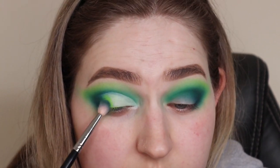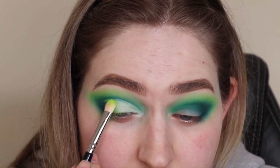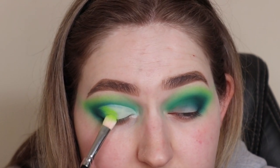Ecstasy goes straight on the lid. I'm using a fluffy brush to make sure the neon green and the forest green blend nicely together. With mattes you need to be a little careful, so just blending bit by bit to make sure they look melted together.